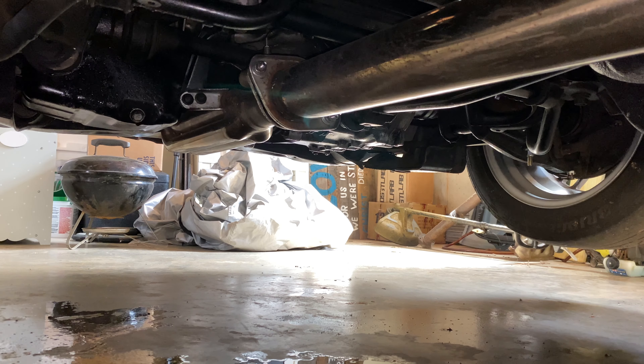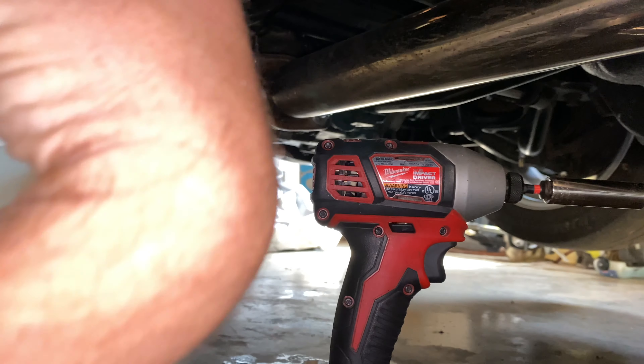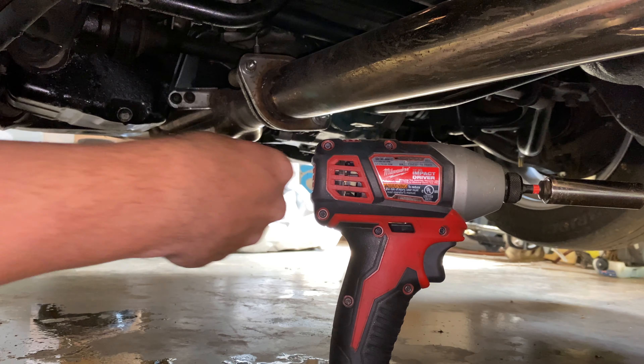We are gonna have to pull this — I can't even really call it an exhaust on my car, but on most people's cars it would be called an exhaust. Mine's just a pipe because this is not long-term, but we're gonna have to get this pulled off.